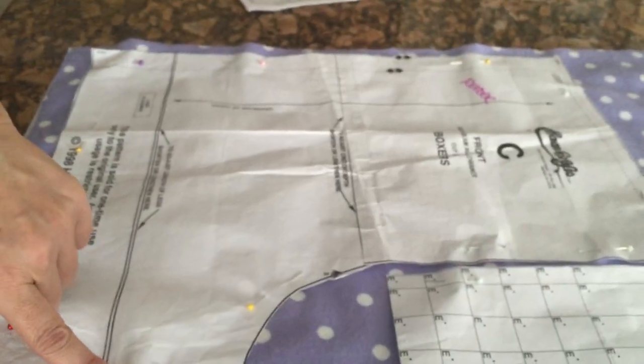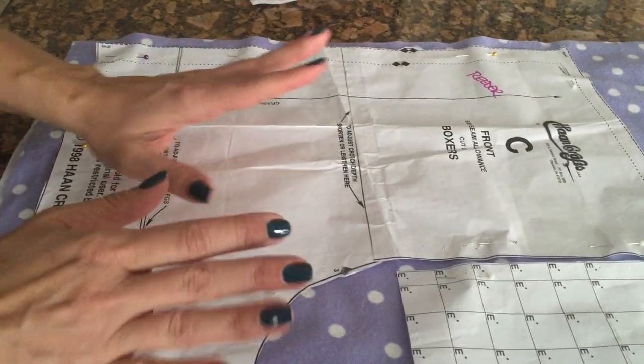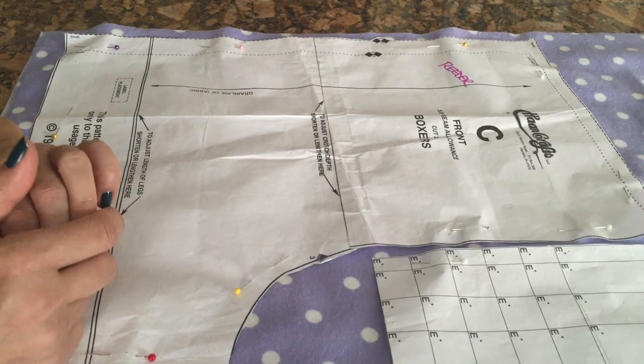All those diamonds are really important - you'll see why when we get to that step. The next step is to cut everything out. You all remember how to cut these out, so cut out your pieces and then we'll be ready to sew.